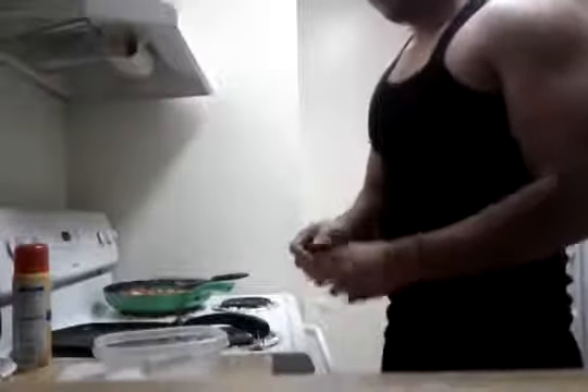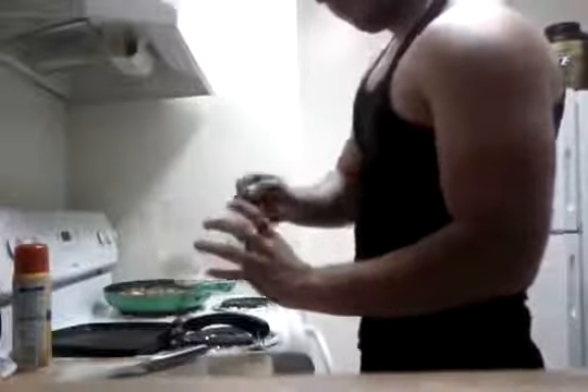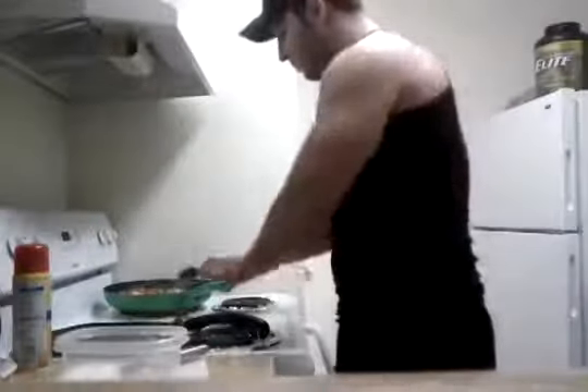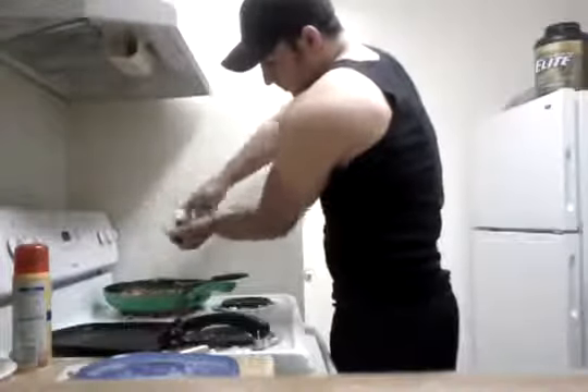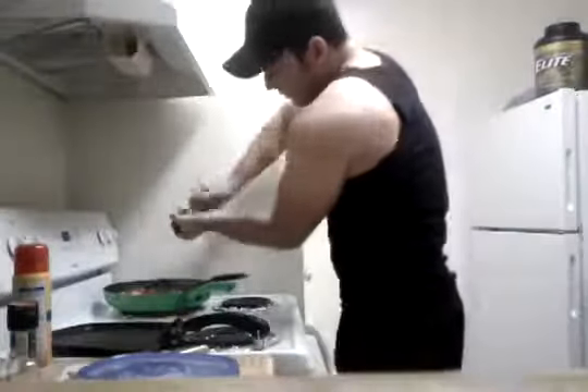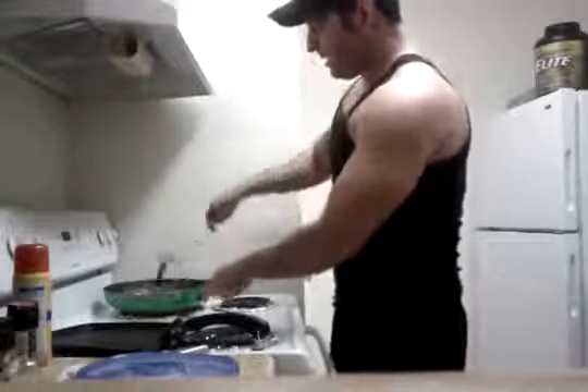If you're not using any seasoning and you're trying to drop your sodium, this gives it a really, really good flavor, especially with chicken. So get a spoon — about this much should be good. And some sea salt. Sodium gives you pumps, so shut up. And some pepper.